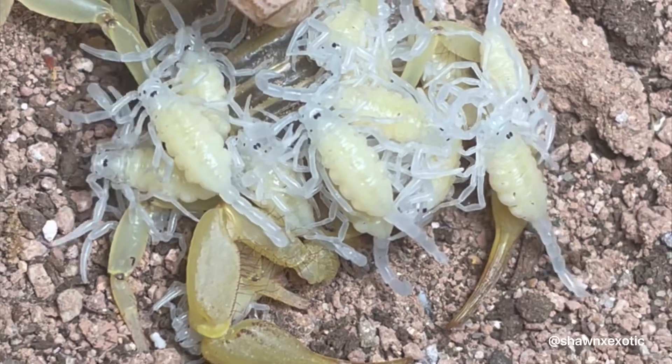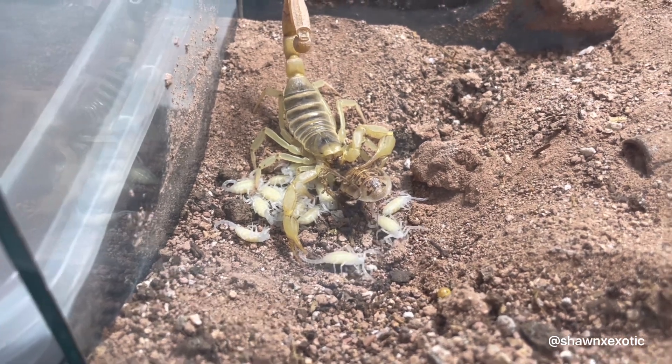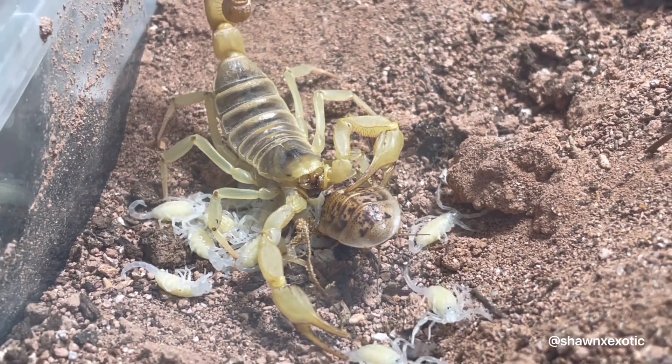These babies were born August 31st of this year. The female who produced this brood discarded them on the same day. I didn't get it on camera, but the way she shook them off was similar to how a male scorpion vibrates when courting.